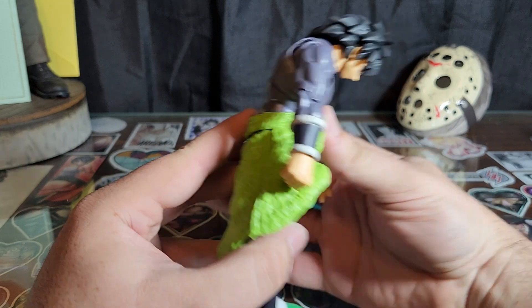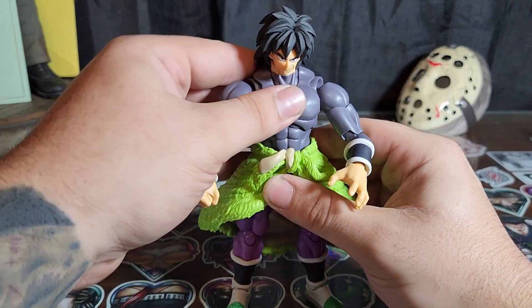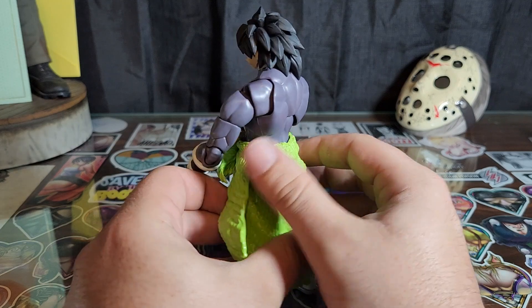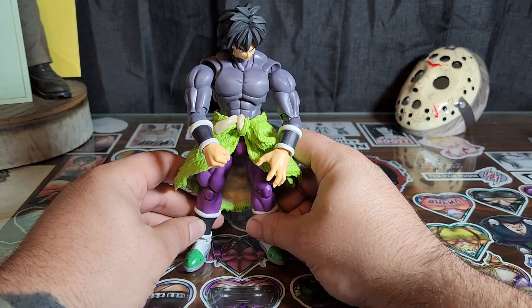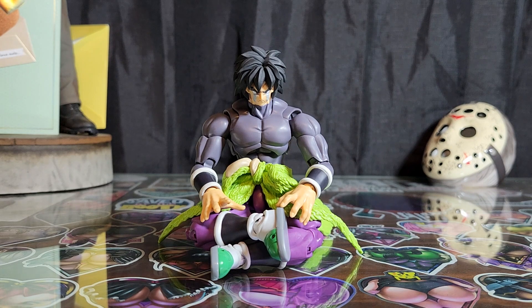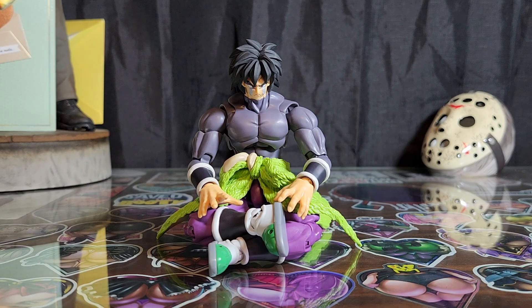Back on track — as always, fantastic articulation. Someone much better at posing than me is going to have a ball with these butterfly joints. Look at the musculature, very sick. Head movement is pretty limited due to the hair, but still cool — tight joints, tight fit. Obligatory cross-legged crying face Broly pose. I feel like I haven't gotten that in depth with this review, but do I ever? I just enjoy doing this. Dark thoughts aside, let's get into some Broly comparisons.